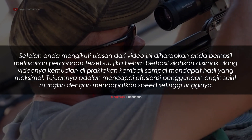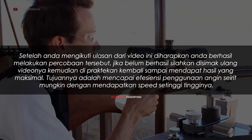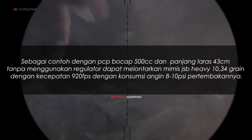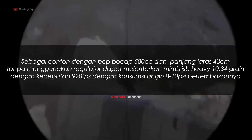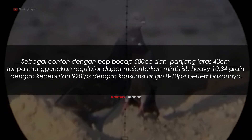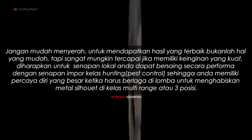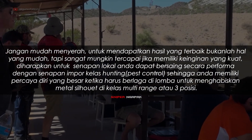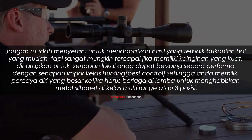Masa break-in tidak baku waktunya dan jumlah mimis untuk break-in pun tidak baku. Disarankan lakukan break-in atau rayakan laras menggunakan mimis Sumo buatan Kanon. Tujuannya adalah mencapai efisiensi penggunaan angin seirit mungkin dengan mendapatkan speed setinggi-tingginya. Sebagai contoh, dengan PCP 500cc dan panjang laras 43 cm menggunakan regulator, dapat melontarkan mimis DSP Heavy 10,34 grain dengan kecepatan 920 fps dan konsumsi angin 8-10 PSI per tembakannya. Diharapkan senapan lokal Anda dapat bersaing secara performa dengan senapan impor berkelas.